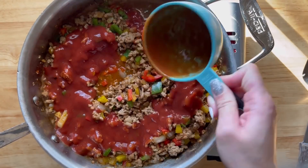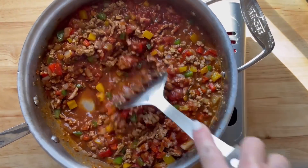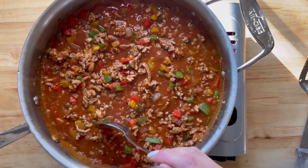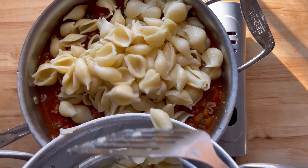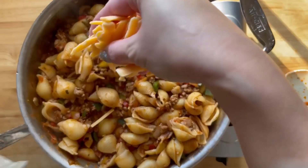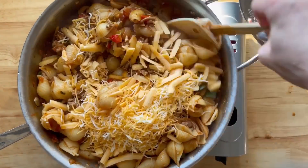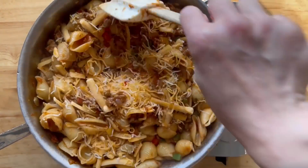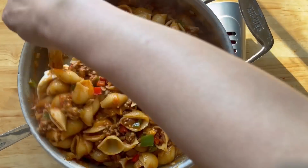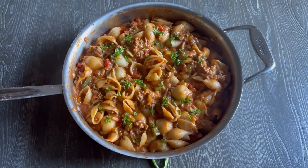Now we're going to add the broth, tomato sauce, and salsa. Give it a stir and let this reduce a bit. Be sure to give this a taste and adjust the seasoning if need be. Now we're going to add the pasta and cheese — please add as much cheese as you like. Stir until the cheese has melted, adding more broth if necessary. And here's our yummy and delicious dinner.